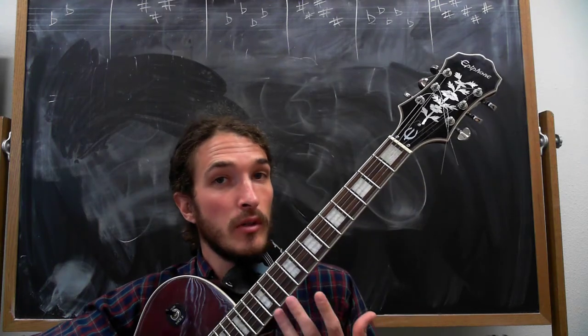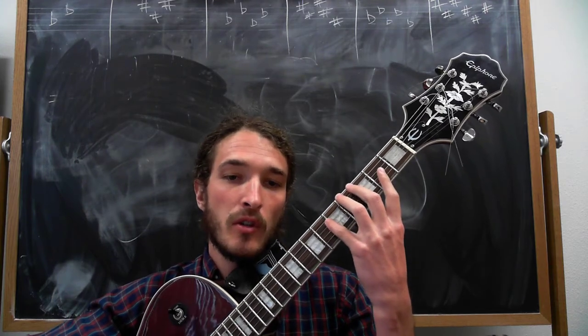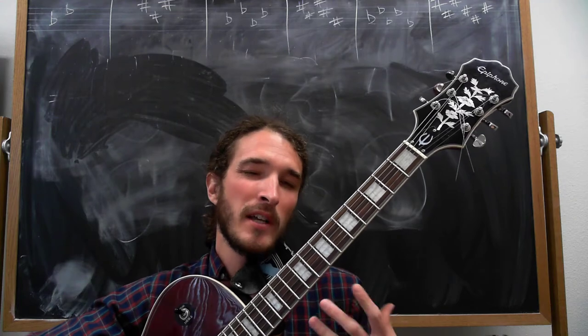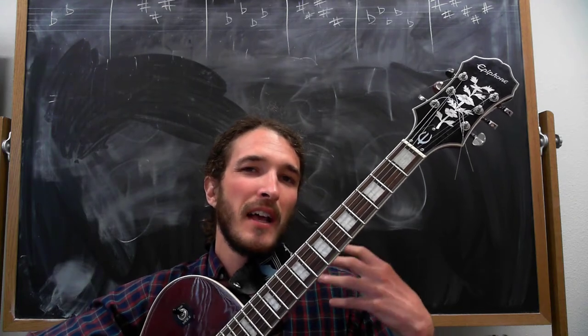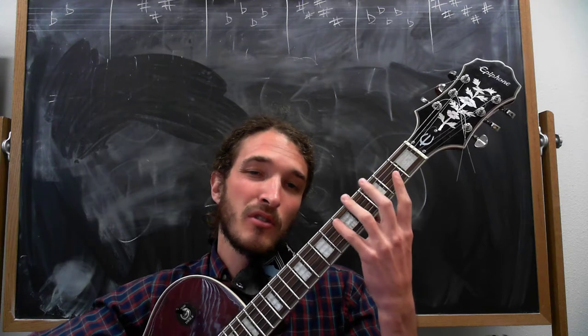Today we're just going to use the C major scale in first position, and I'm going to show you how to play that scale in a more intelligent way so that you learn your fretboard and you're able to use that scale to arpeggiate chords and eventually solo with that.